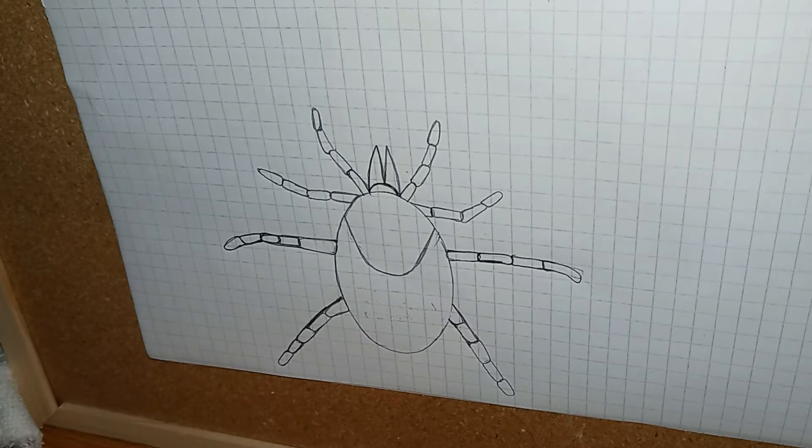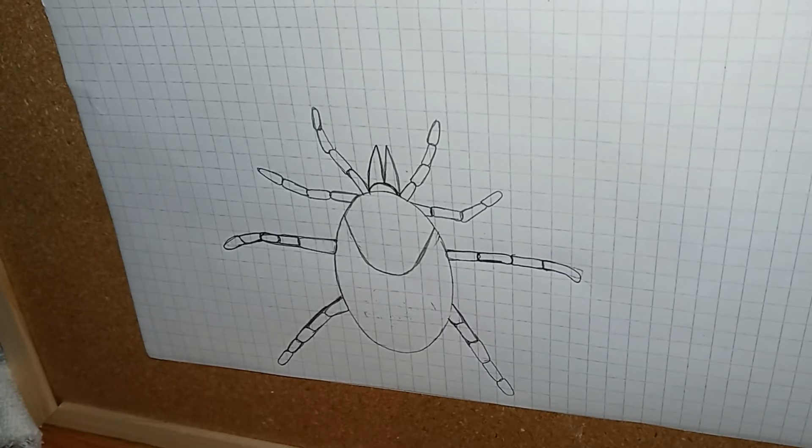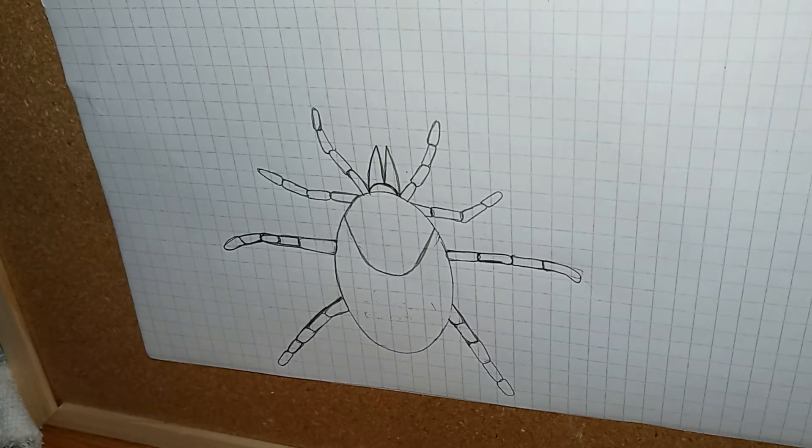Ticks are an ectoparasite, meaning that they live or attach to the host on the outside of the body. They live off the blood of mammals, birds, reptiles, and even amphibians. There are over 800 species of ticks across the world and they all feed on blood.